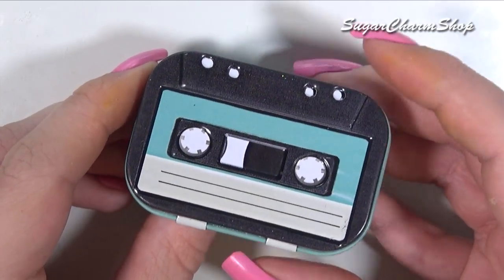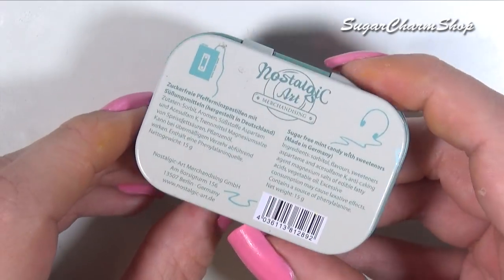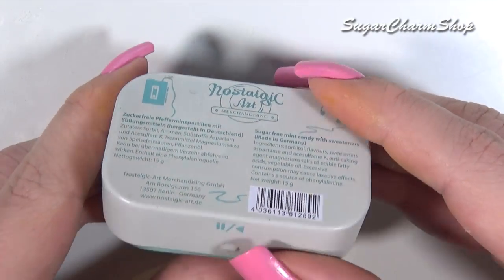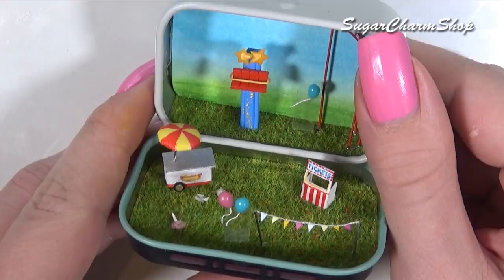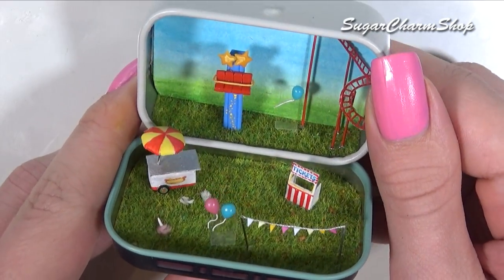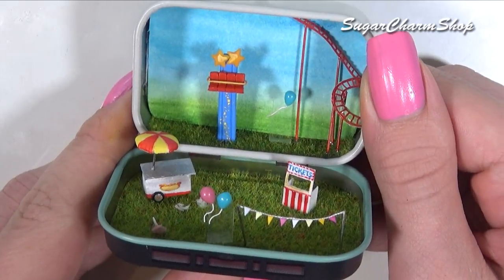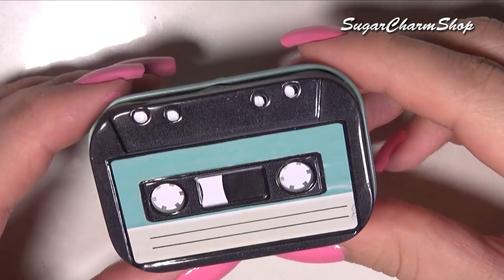Hey guys! Today we're making another project in a tin. I thought it would be cute to make some sort of fair or theme park type of thing, so I really hope you'll enjoy. Now if you wanted to, you could put in a lot more detail or more rides or stands, but I chose to keep it fairly simple and cute, so let's get started.